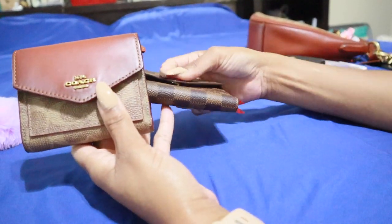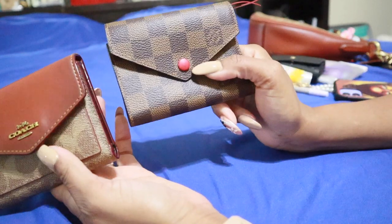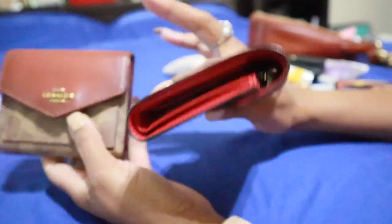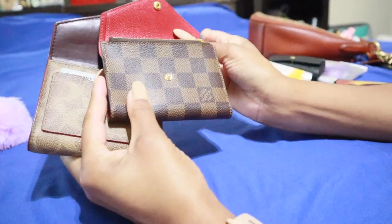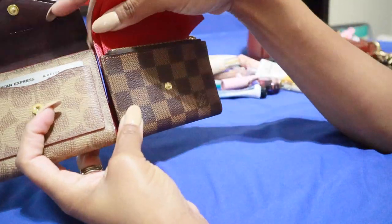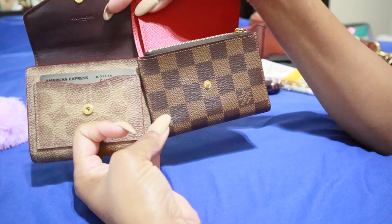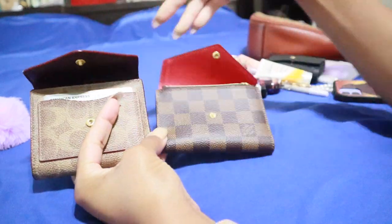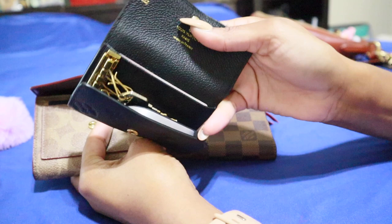These are both great wallets — they both have the same amount of card holders, the same amount of cash space, the same amount of coin space. The Winn just has that one extra little compartment in the back. My favorite part is the setup of the Winn having that one pocket on the front where you can put your main card, most used card, or even your driver's license if you don't carry your license in a key holder.